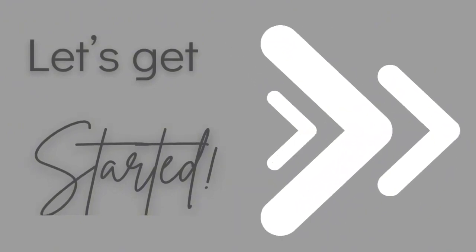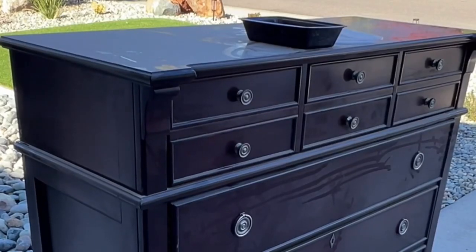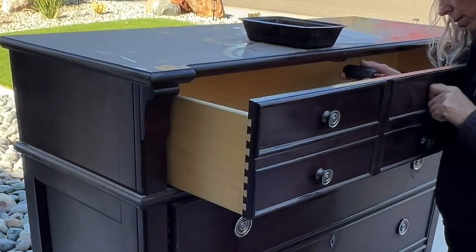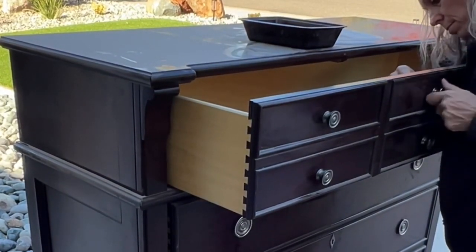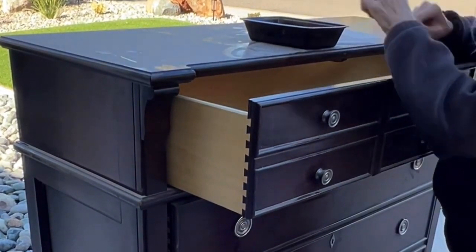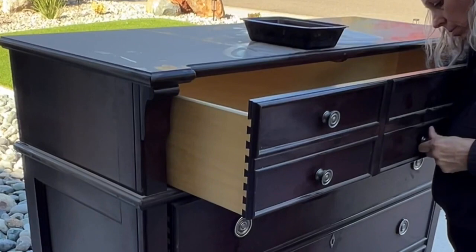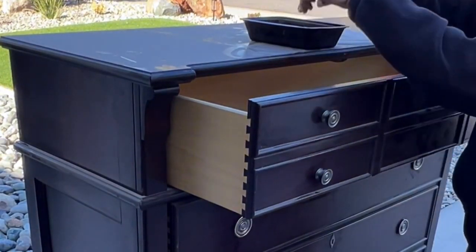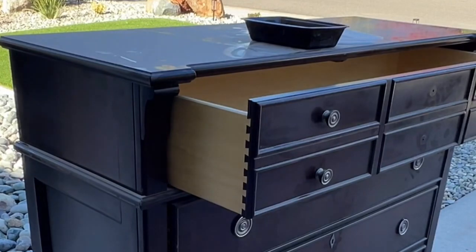It does have some water damage on the top. Let's get started by removing the hardware. I always remove the hardware first so I can get in there to do some cleaning and really get into all of the nooks and crannies without the hardware being in the way. I'm going to deal with the hardware separately — I'm changing it out on this one.